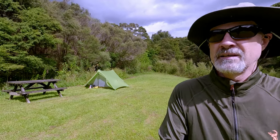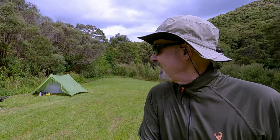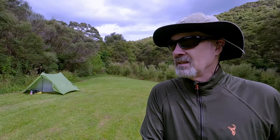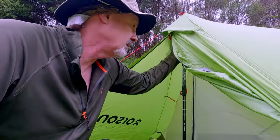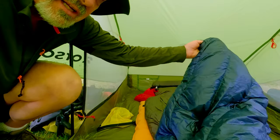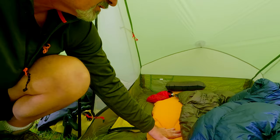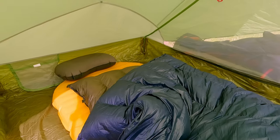I've been here before — if you've seen any of my other videos you'll know I've set up here before. That's my tent behind me, and one of the reasons I come here is that there's a table set up here. It's pretty old and rickety now, been here a long time. We're all zipped up because we've got a myriad of sand flies and mosquitoes. Inside we've got a quilt, a Thermarest mattress, and a Cedar Summit pillow. I shall be very comfortable in here tonight.